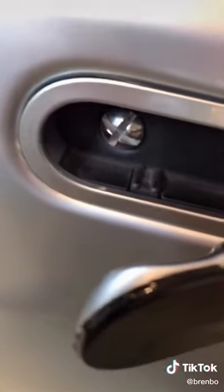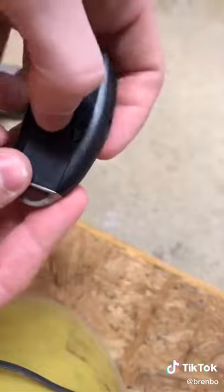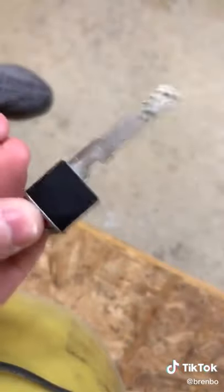You take off that screw and it reveals a keyhole. On the key, if you turn it over and push the tab forward, the key will release from the fob — and there you go.